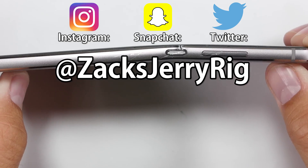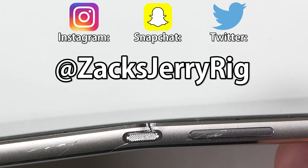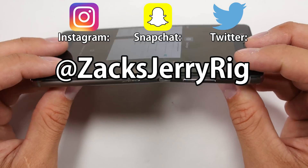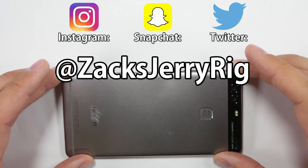My behind the scenes stuff can be found on Instagram and Twitter. I even did a snap story about my editing process on the P9 camera comparison video. I'll try to have the teardown video of this phone up in the next few days — it'll be interesting to review this phone from the inside. Thanks for watching, I hope to see you around.